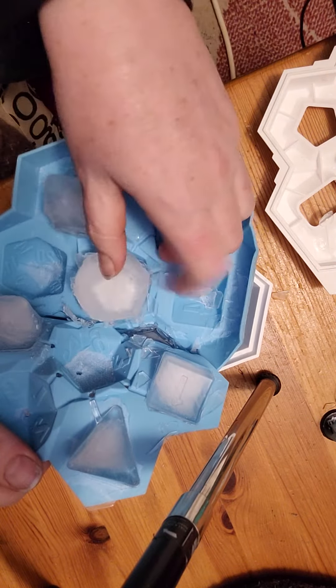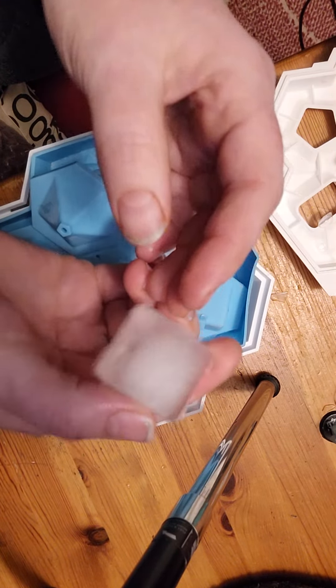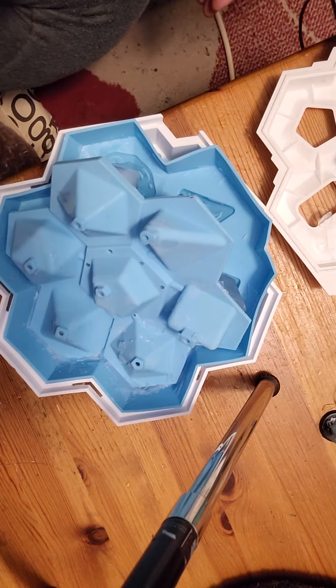I think I may have messed up a little bit when pouring the water in, but a bit more practice needed. They're good though — they are ice. Alright, bye!